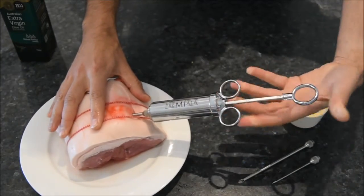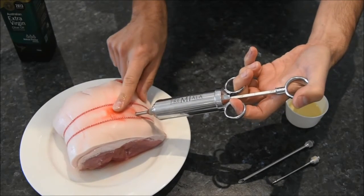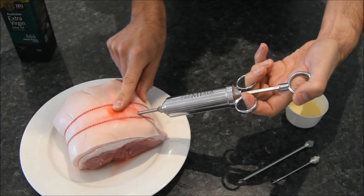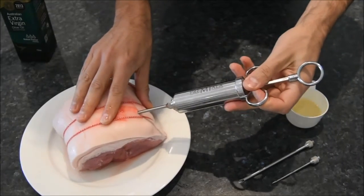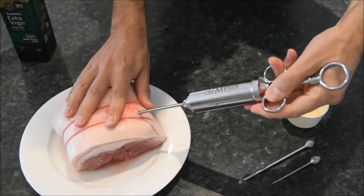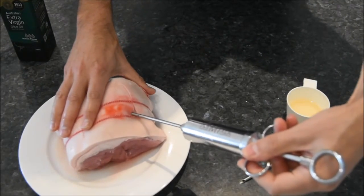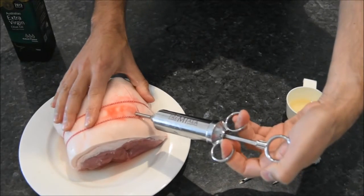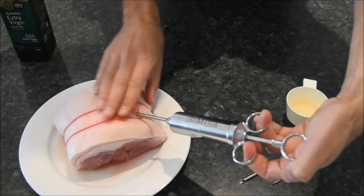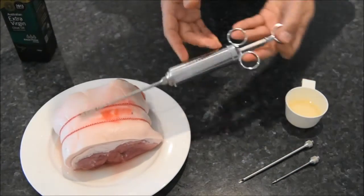Now we're going in at a different angle using the same hole, so we're injecting marinade into a different part of the meat. Squeeze that plunger and inject a bit more marinade there. Let's find another spot — going right around to this side and again using the same outside hole but going in at a different angle. That means we've used that one hole and we've got pretty much a whole plunger full of marinade injected into that pork.